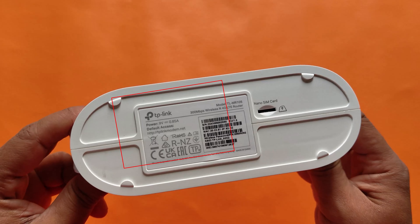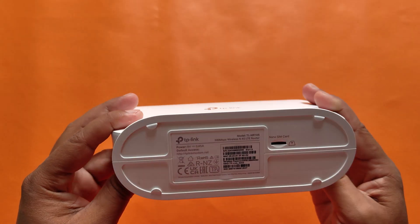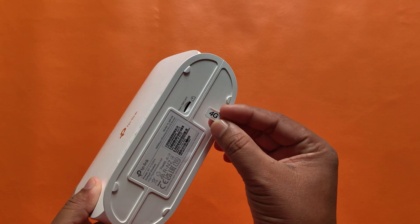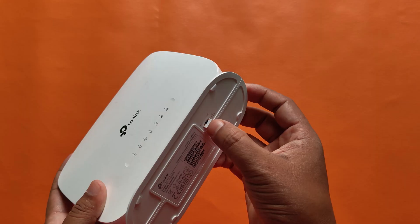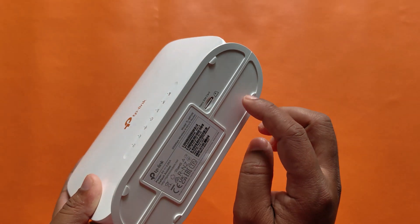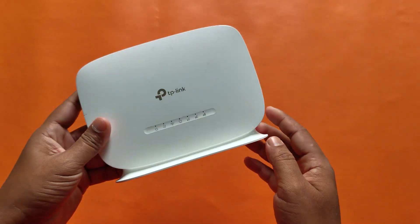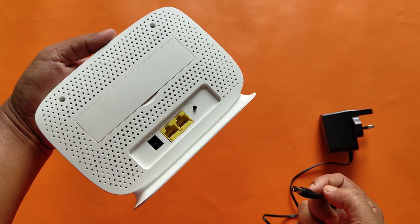Here is detailed information about the router and the SIM card slot. Now insert your SIM card, then connect your power adapter.